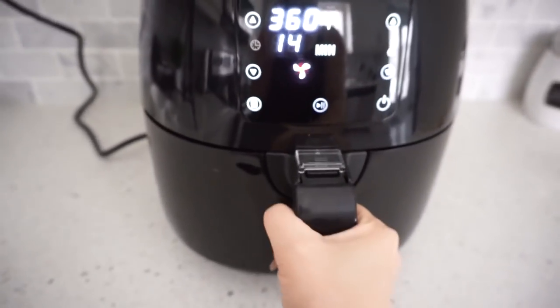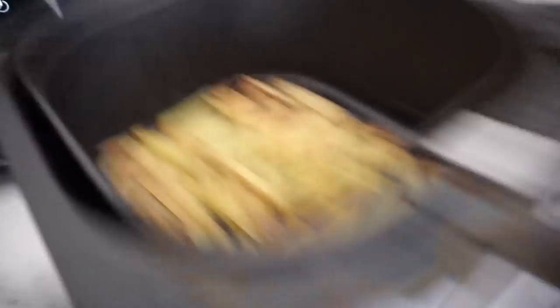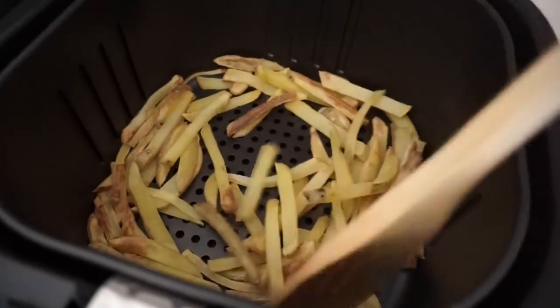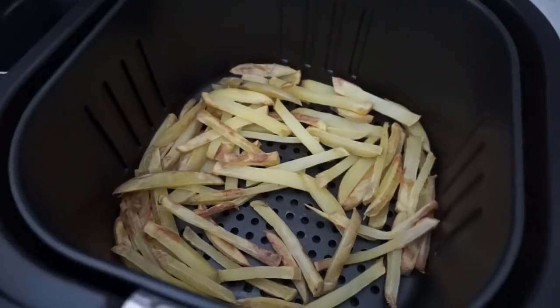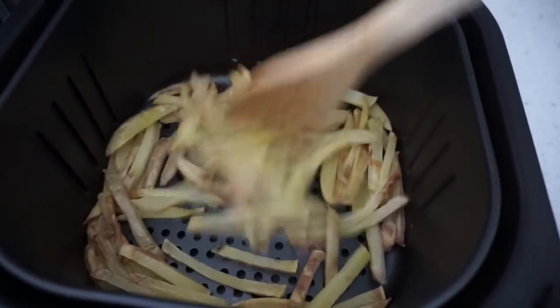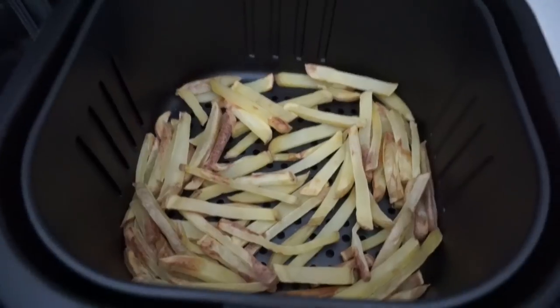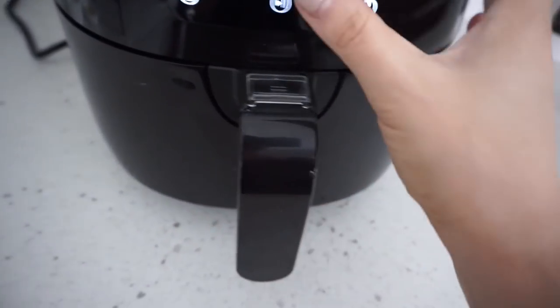You can shake the basket or use a wooden spoon to mix them up, then put it back in to continue frying. At 14 minutes left I'm shaking again — they're looking really golden. The guide mentioned you can add half a tablespoon of oil, but I'm trying with completely no oil to avoid the added calories. Even with a little oil it's still a lot better than frying in a deep fryer. We'll check on them again in a couple of minutes.